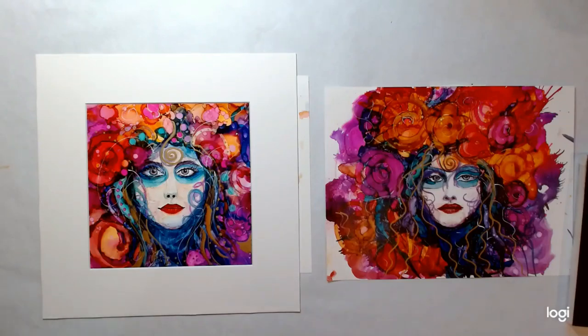Hey, Terry Jones here, and I am going to talk about how I'm going to frame these two pieces.